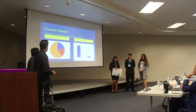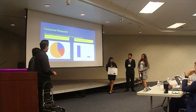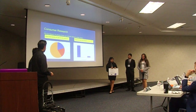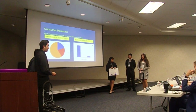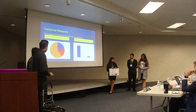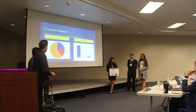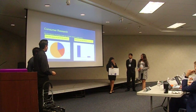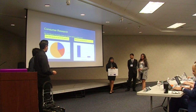Our consumer research: we surveyed 10 people from our school using a written form. When asked how much they would pay for the product, 20% said they would pay $15, 20% said they would pay $10, and 60% said they would pay $9. Nine people said they would use our product, and one said maybe.